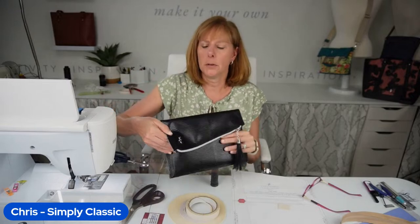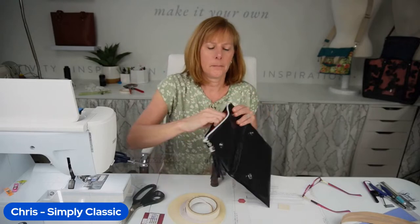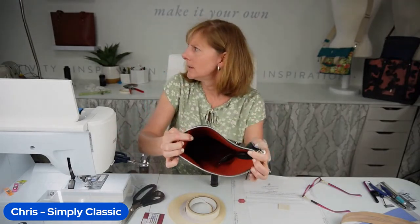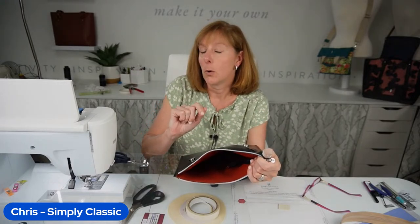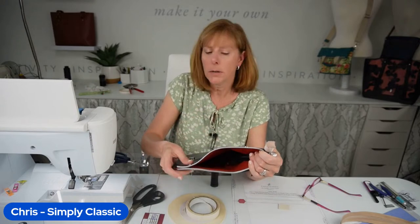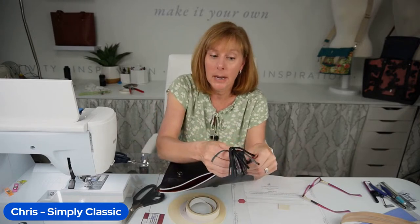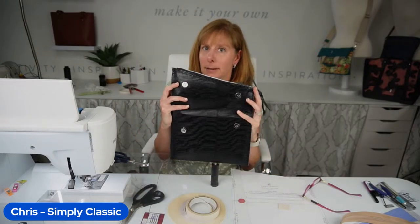When you open it up, you have a couple of magnetic snaps. Inside, you have the same credit card slot we did last week — we just added that in. So you could definitely put your license, a credit card, your phone, and maybe a couple other essentials like lipstick, whatever you need. And you have got yourself a wonderful evening clutch.